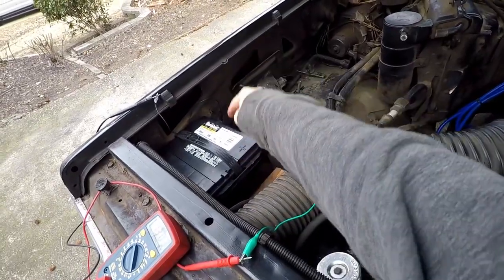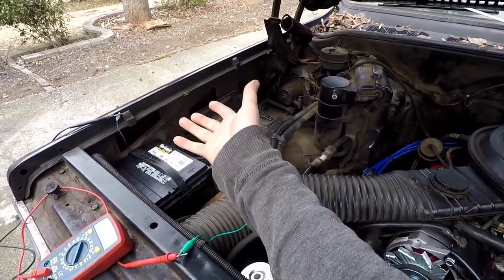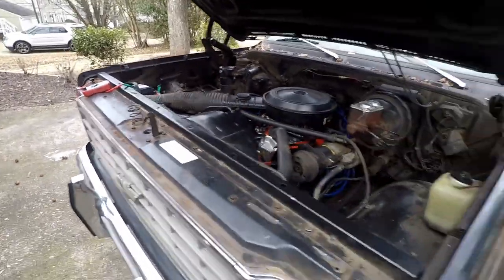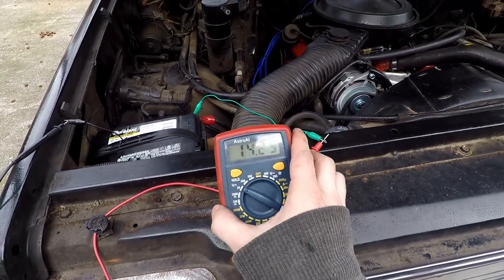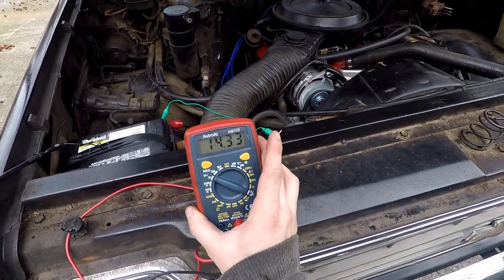Picked up a new battery. This time I did not get the top post — one less thing to worry about, don't want it touching the hood and shorting out, causing a fire. I prefer the side post. GM. Let's run it and check the voltage. 14.3 volts. So it was a bad battery causing the alternator not to charge.